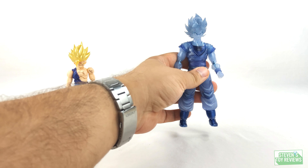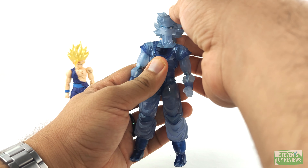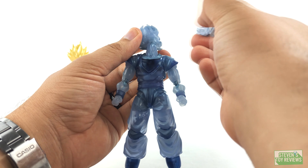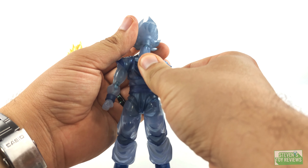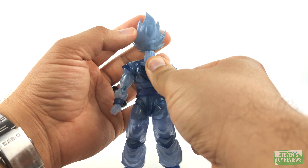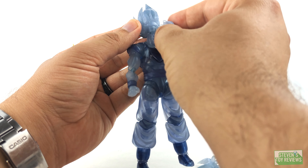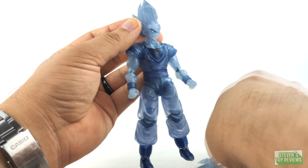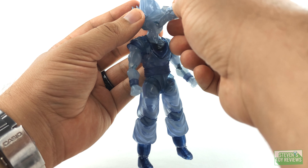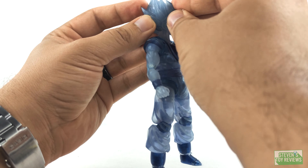For Goku's articulation, we have the standard style joint system for the neck — the head attaches on a ball joint with a hinge swivel system where it plugs in, and then the neck is on a ball joint. The body style is basically the entirety of the Goku renewal. We do have a little bit of butterfly hinges as we move the arms out, and the shoulder pads are attached on ball joints so we can move those around at the shoulders.